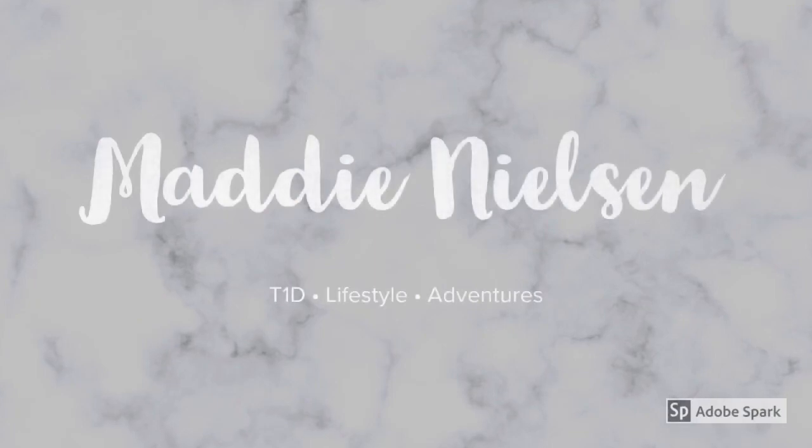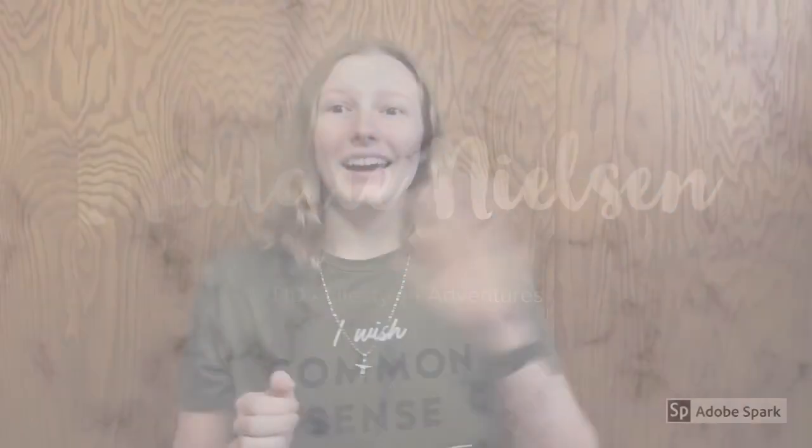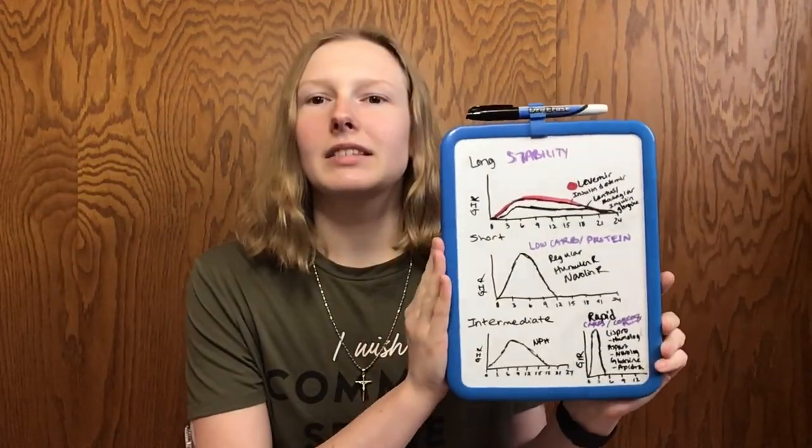So anyways, let's jump into today's video. Hey everyone, it's Maddie. Welcome or welcome back to my channel. As you can tell by the title of today's video, like Friday's video, we're going to be delving into different types of insulin — what they do, how they work, their action times, how long they last, and what the different kinds are. Most of this really only applies for people on MDIs, however if you're on an insulin pump you typically only use rapid acting insulin like Humalog, Novolog, or Apidra.